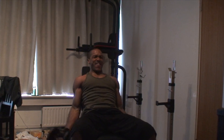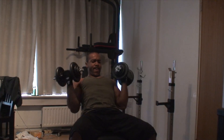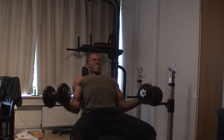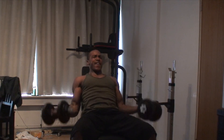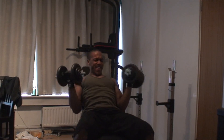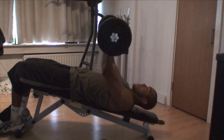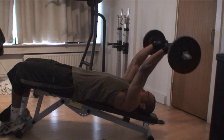I do the incline curls to eight reps as well, four sets of that superset. Every one of the recorded sets shown is a final set, so if I look like I'm struggling it's because I've already done three previous sets.